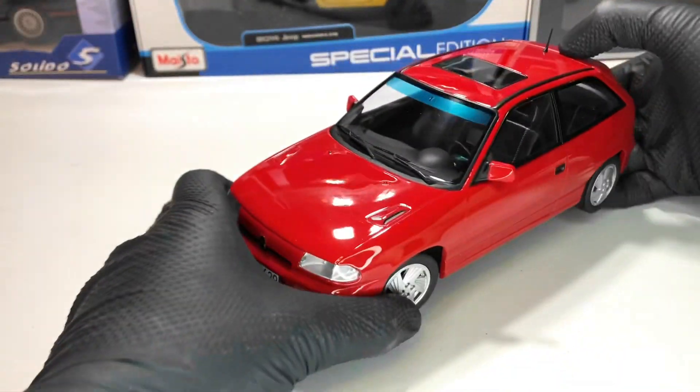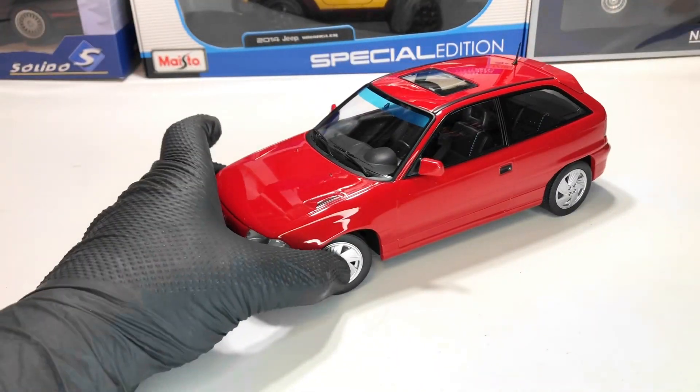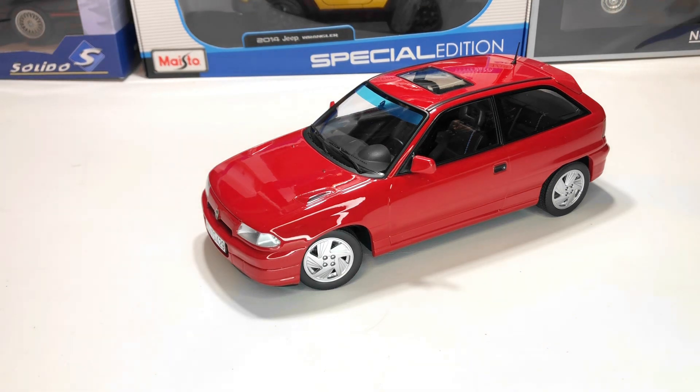A pretty nice model. Norev did a pretty good job. Sadly, I'm not a big fan of sealed models — it would have been nice to have at least the doors able to open, but this is what it is. Tell me in the comments if you like the model and don't forget to subscribe to the channel for more videos.